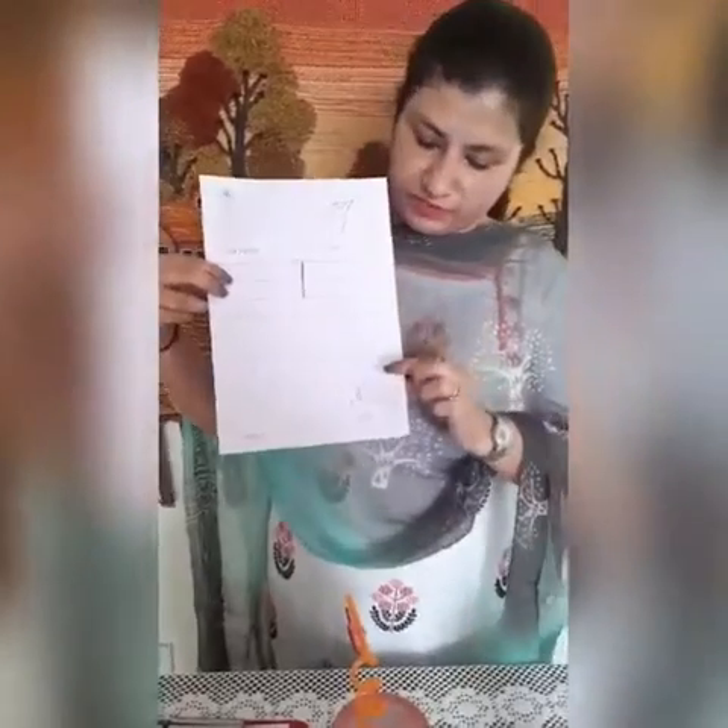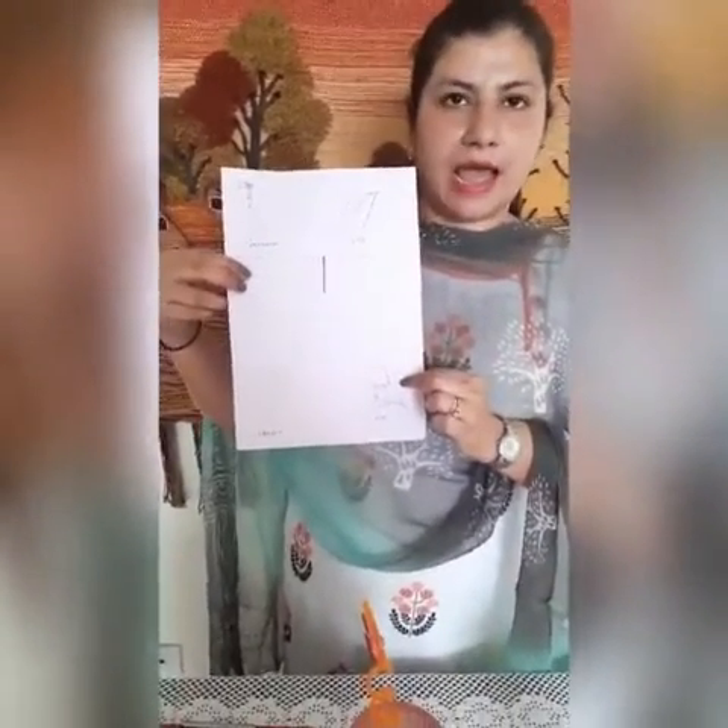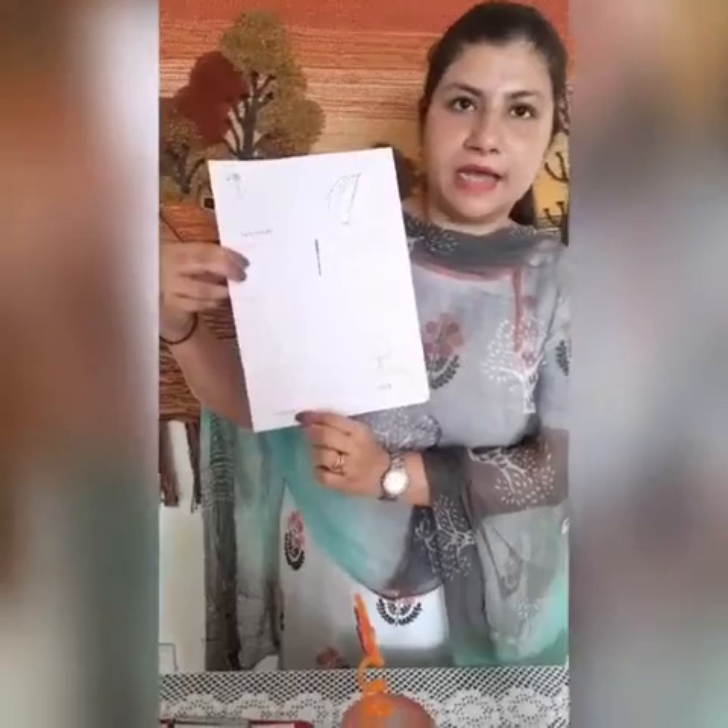So kids, tell me what is this? This is L — laminate. This is L — leaf. This is L — lamp. This is L — ladder.